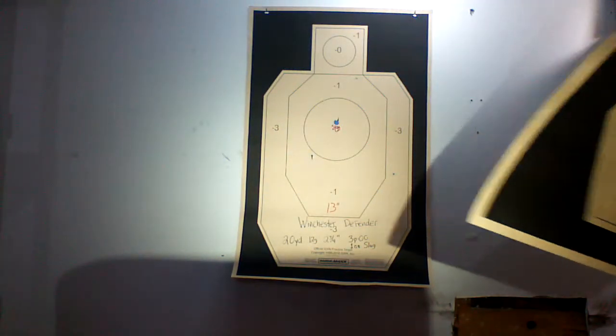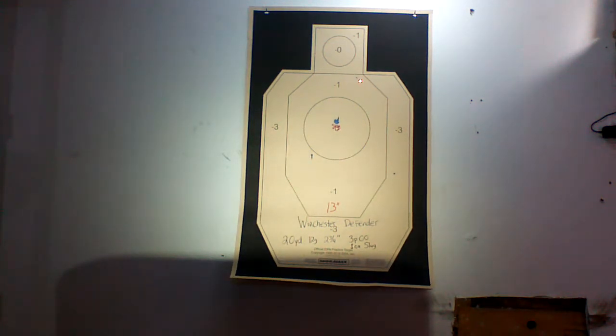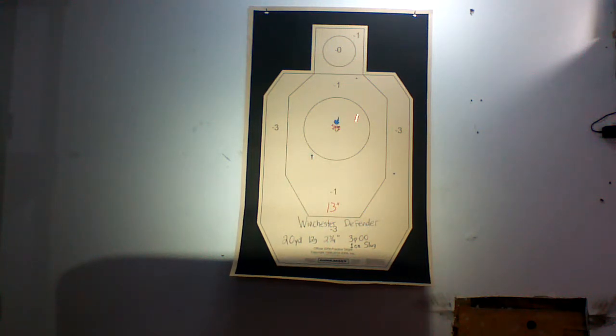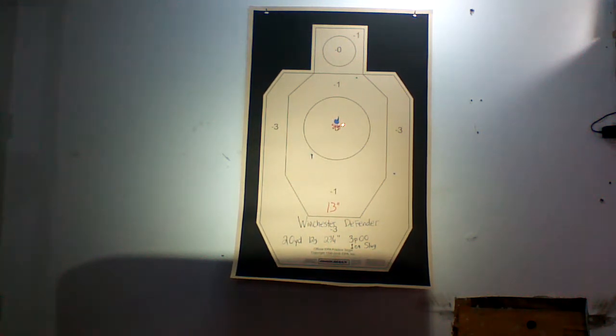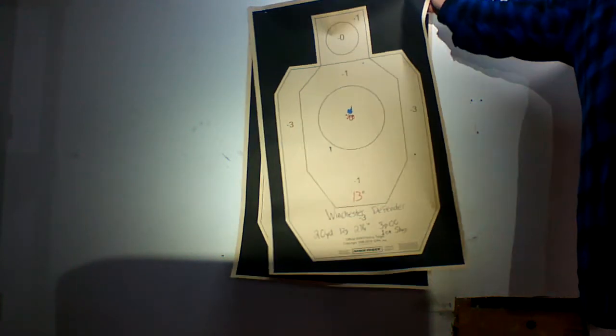Going out to 20 yards, it opens up a little bit more — we're at 13 inches. Again we're back to the triangle pattern with three pellets of double ought buck and the slug right in the center. Three pellets of double ought buck and a one ounce slug right in the center — that's still a pretty hefty payload being delivered in a relatively small 13 inch area.